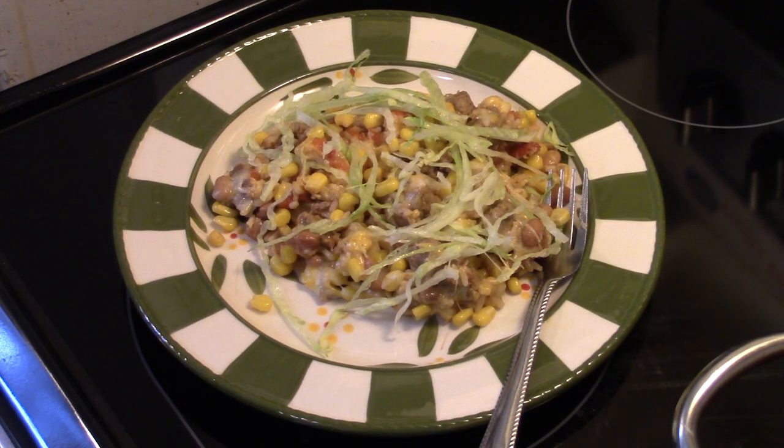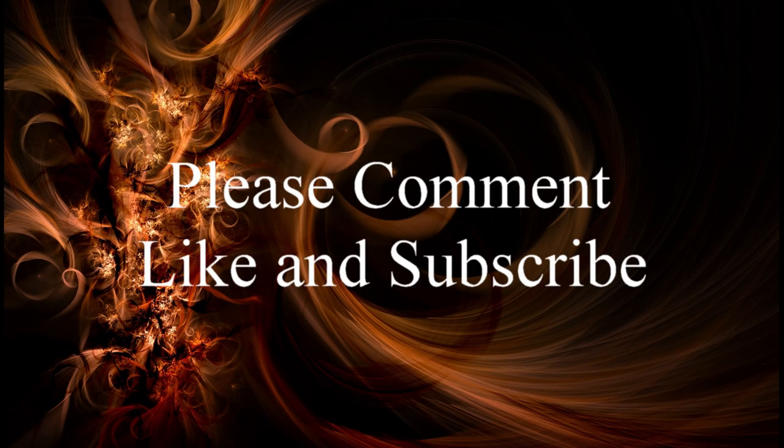Alright guys, there you have it — Mexican rice and bean skillet in the Copper Chef XL. Give it a try. Thanks for watching, and until next time, I'll see ya!